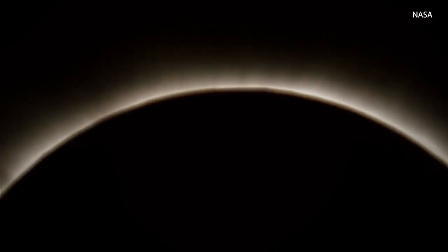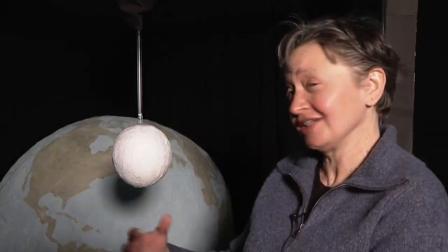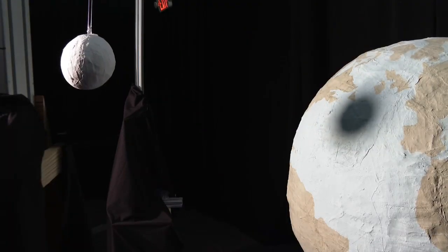So even as the sky goes dark on Monday, we know the future is bright. After one year of studying physics here, they can actually translate that to something so visual. It's really impressive. In Providence, Liz Bateson, NBC10 News.